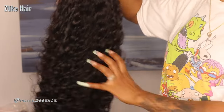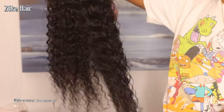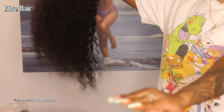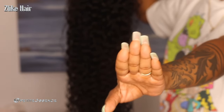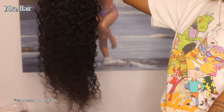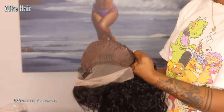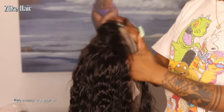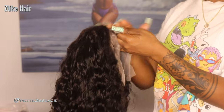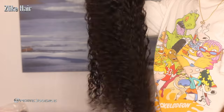I'm going to put the density in the description box — check down there for all the specifications. It's 24 inches long and a water wave texture. It feels pretty good, standard feel. I'm getting some shedding, a few strands right out the back, but it's nice and full overall. It looks pretty good, so I'm just gonna jump into the install.